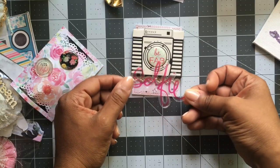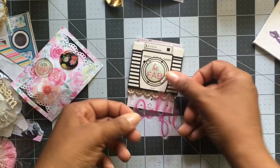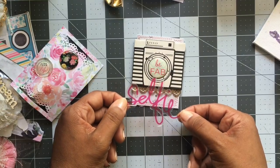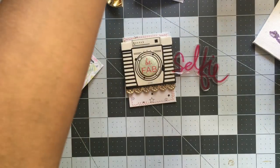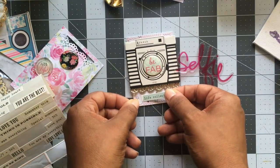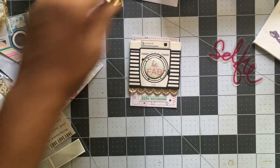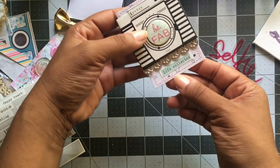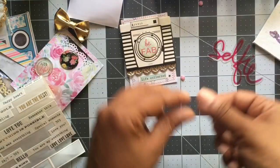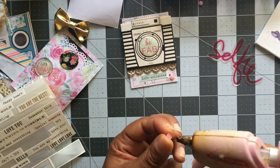I'm going to go a little further up because I want to put this 'selfie' word down right here. I might have to choose another word because this one is acetate — it's see-through transparent — and the only thing I have to pop it up are pop dots and they're white, and I don't want to see the white through it. So let me just grab one of these stickers — let's do 'life collected' right here in the middle. Like I said, they're very easy to do. Then I'm just going to embellish it with a few rhinestones.